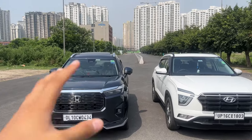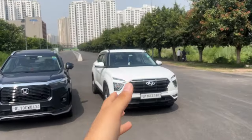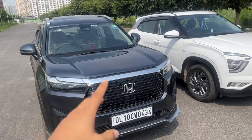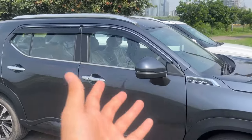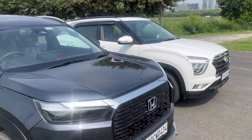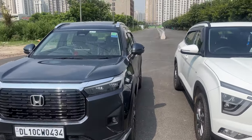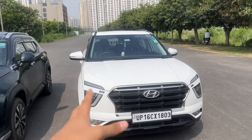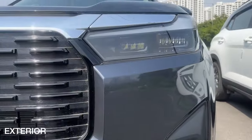Hi guys and welcome to another vlog. Today we have a much-awaited comparison video of the Hyundai Creta — the segment leader, the segment king — and the latest addition to the C-segment compact SUV space: the Honda Elevate. This is the all-new Honda Elevate, the SUV which Honda launched after six years. The Creta has been around for almost six years and got a facelift in 2020; this is the post-facelift model.